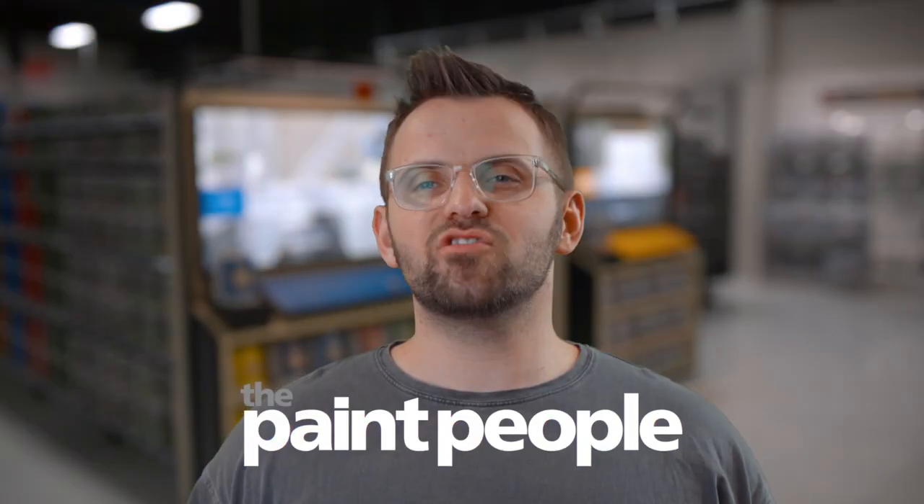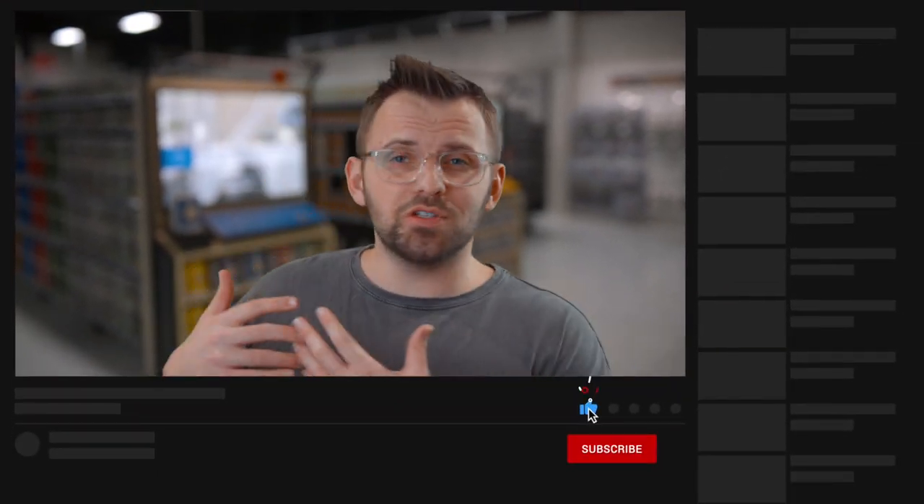Listen up all you do-it-yourselfers. Today's video is an introduction to the world of spraying. I'm James from thepaintpeople.com. Whether or not we're talking about picking colors or using equipment properly, this channel is all about the world of painting and decorating. Our goal in this channel is to pass on the knowledge that we've accumulated over the last few decades in the painting industry.